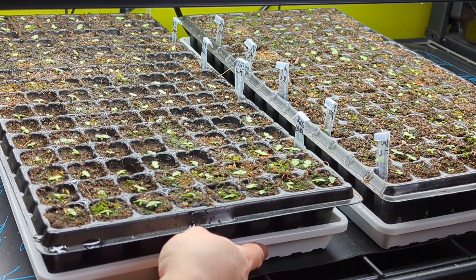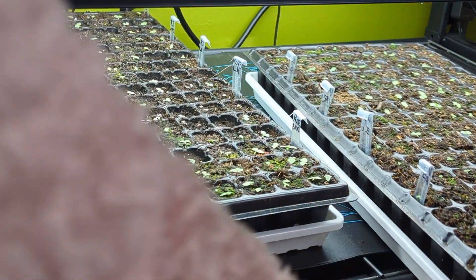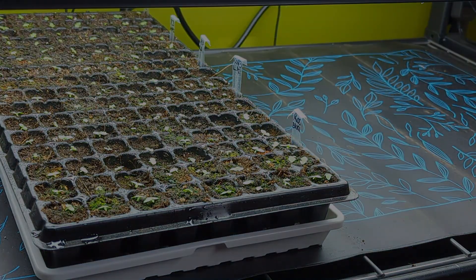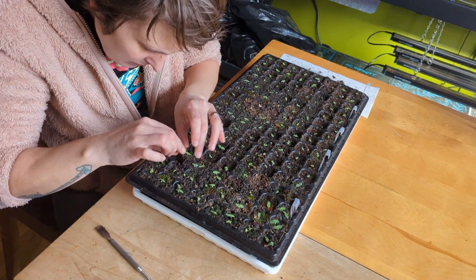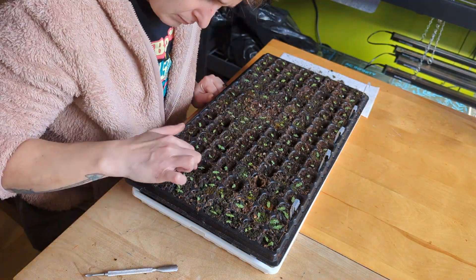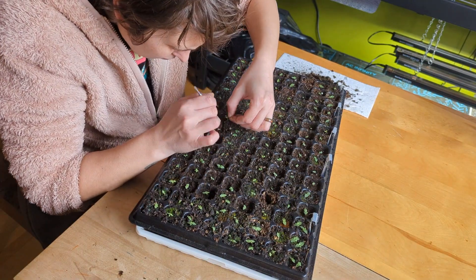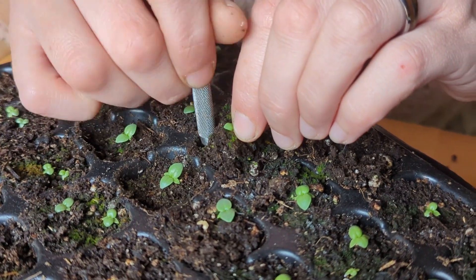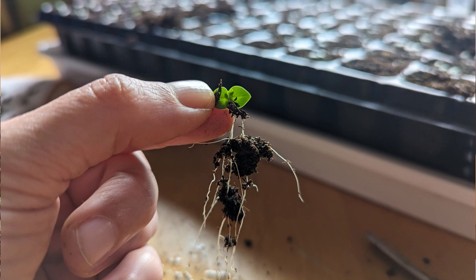And that's one tray spread out as much as can be. Now on to the next. Oh, look at the little cutie — what an impressive root system for such a teeny plant.